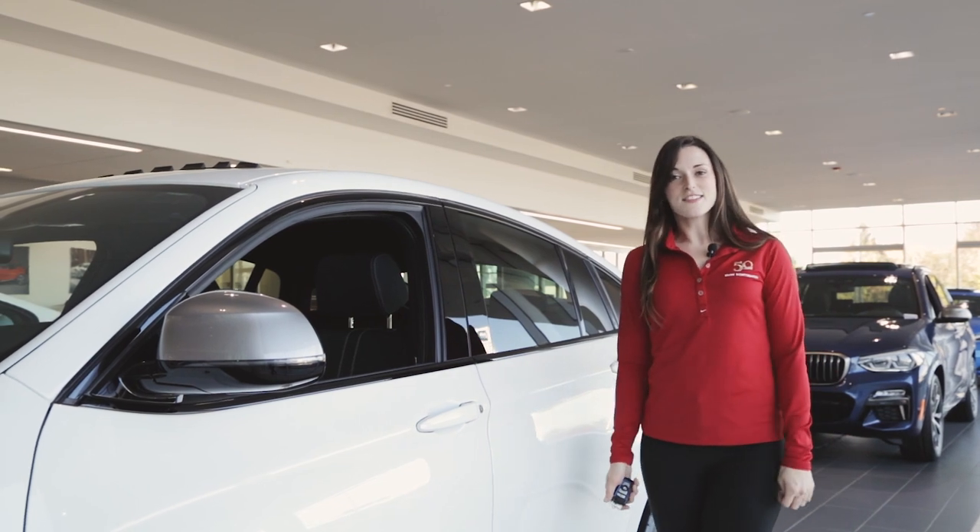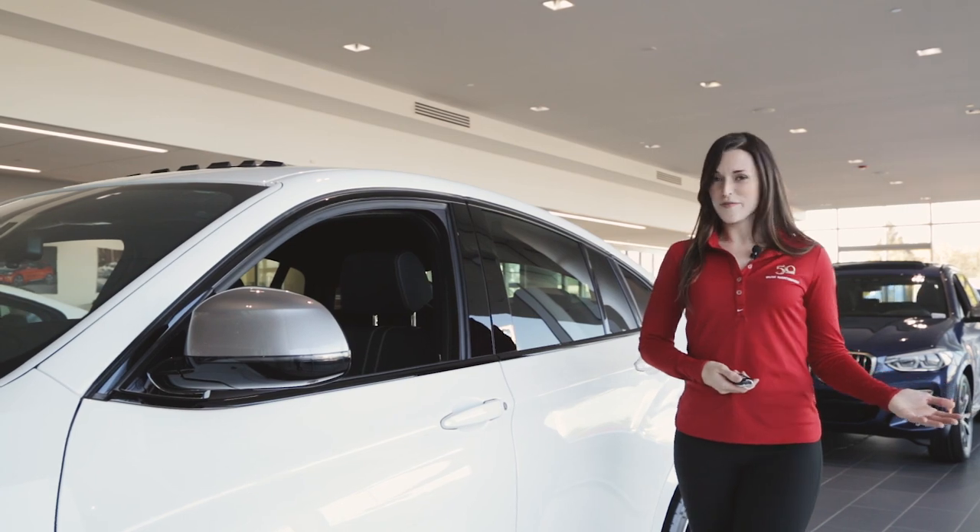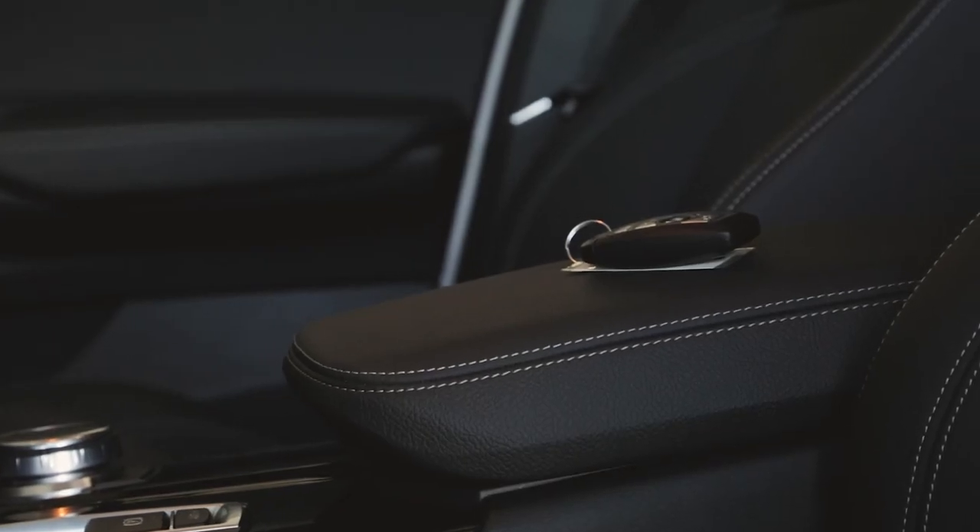To use comfort access, your key fob simply needs to be on your person or within five feet of the vehicle. However, if the key is inside the car, comfort access will not function.